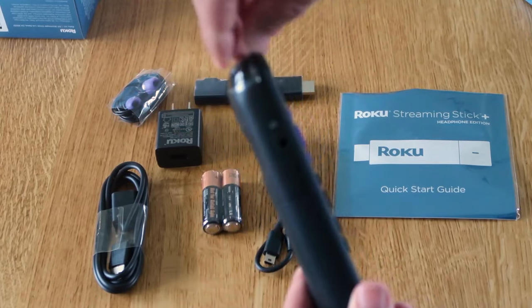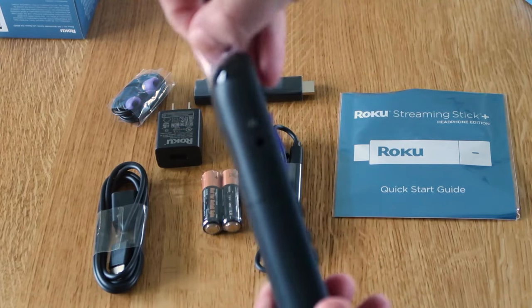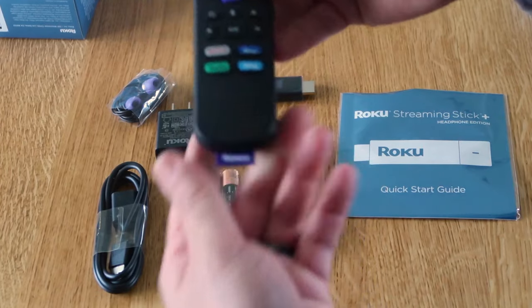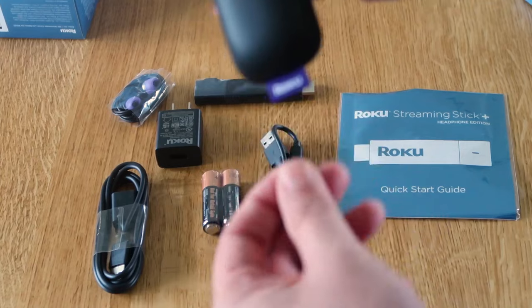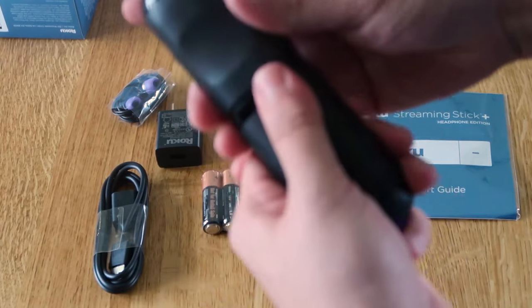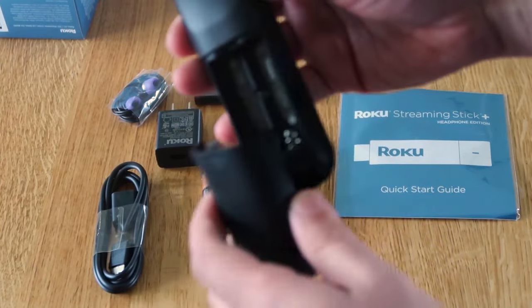On the top, you just peel this plastic piece off like that. On the bottom, it's got a Roku label that serves no purpose besides branding. Slide the back off — that's where you put in your batteries.